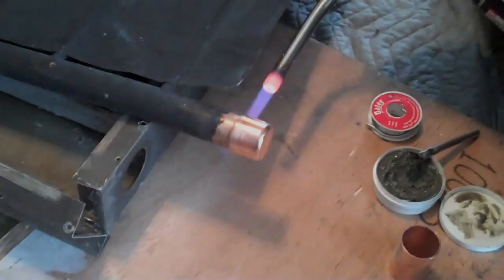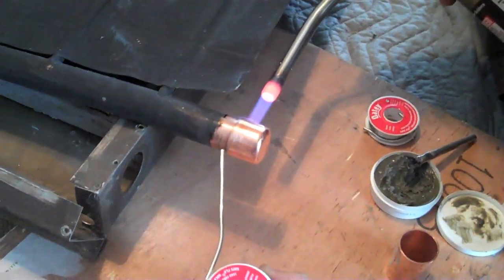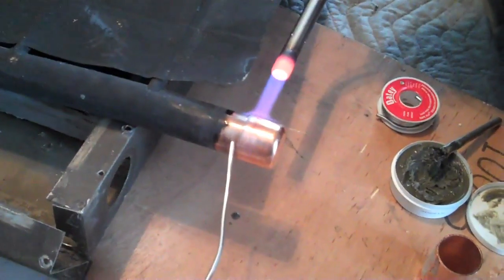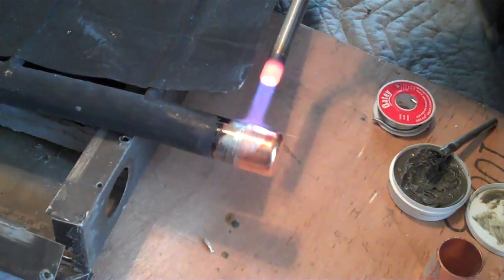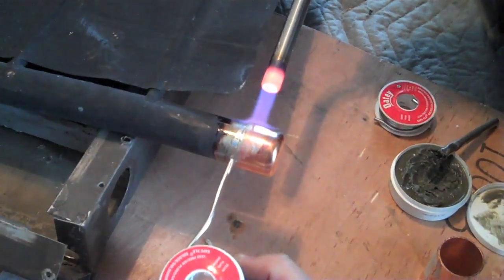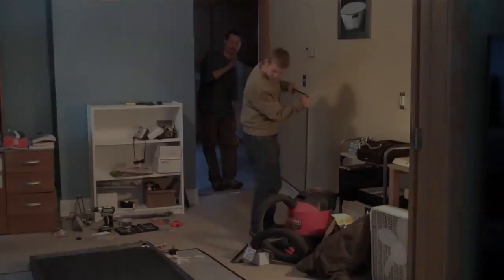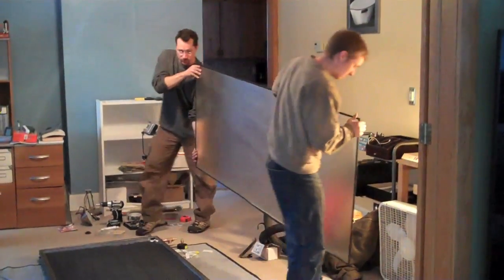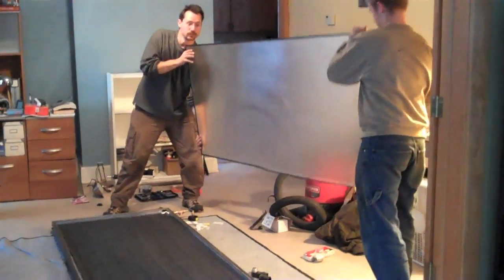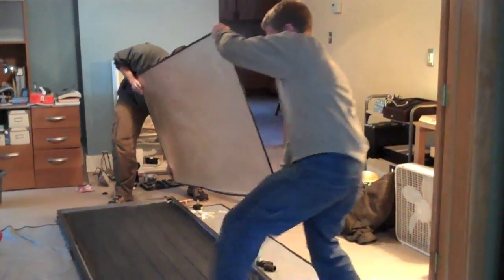Look how pretty and shiny that end is — that was black paint on that before. Ben is soldering up the first leg. Once all the soldering was done, we put the whole manifold back into the frame.